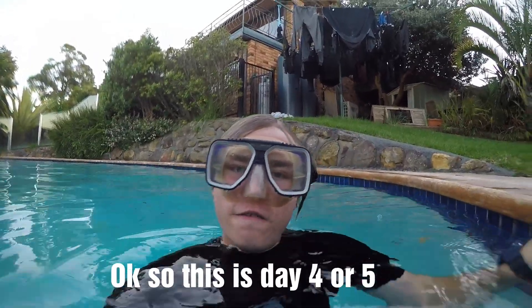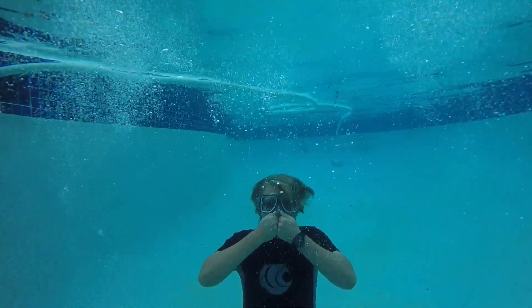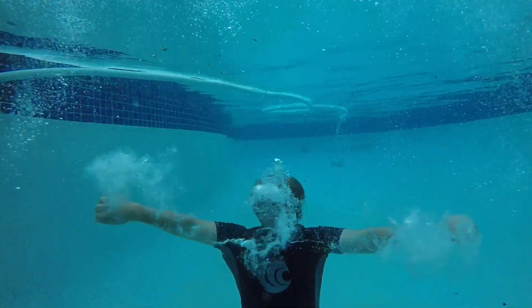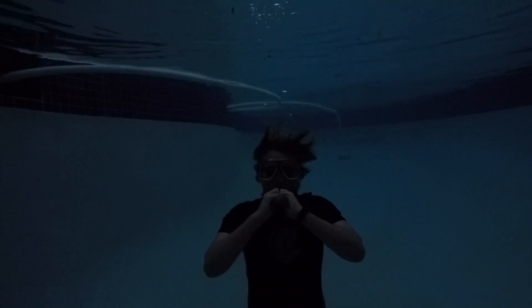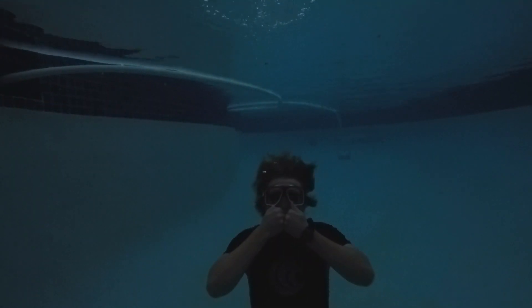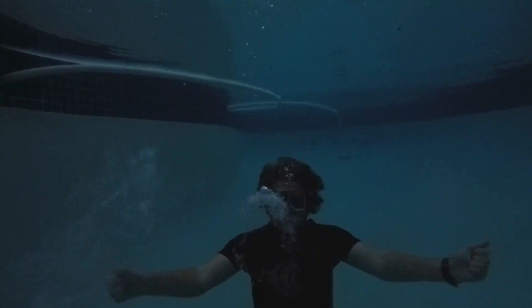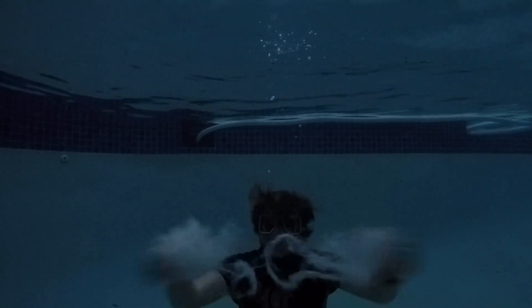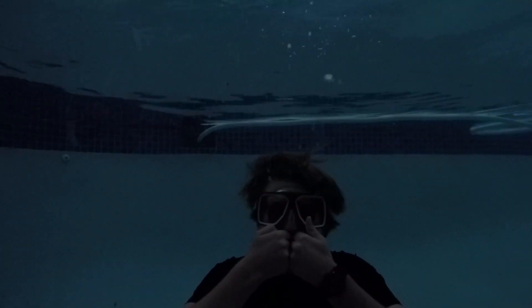This is day four or five — I can't remember. I think I've got something here. Unfortunately Daylight Savings is over, so that's why it's dark. I'll brighten it up now.